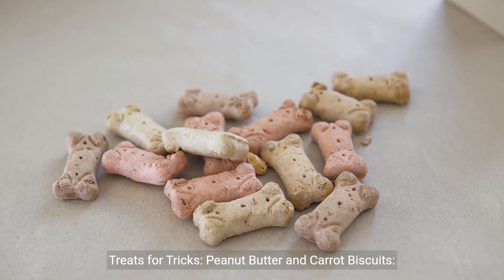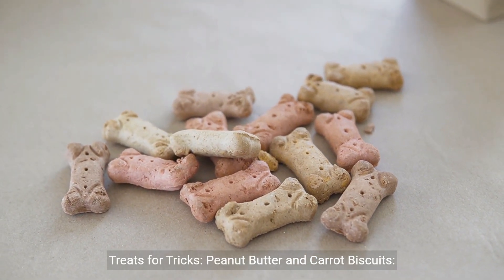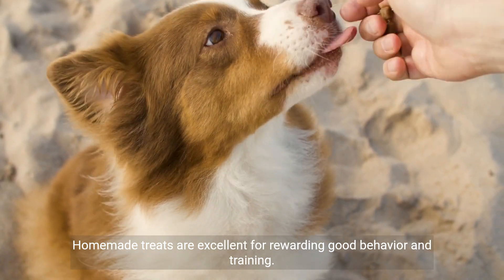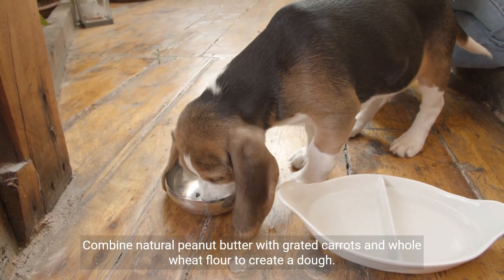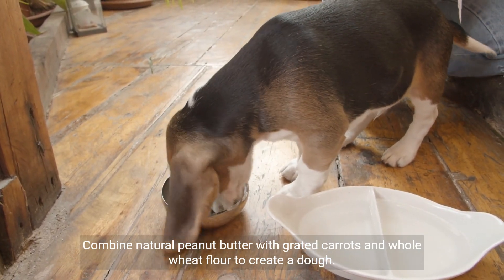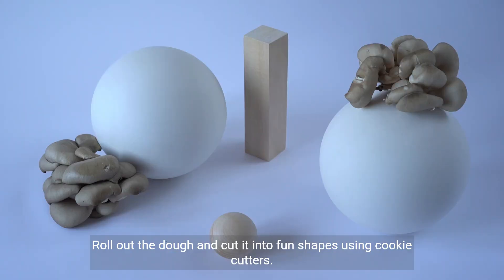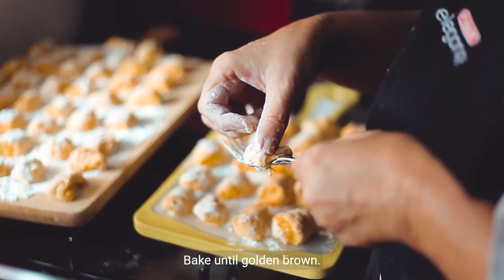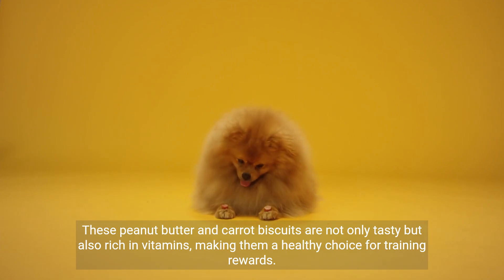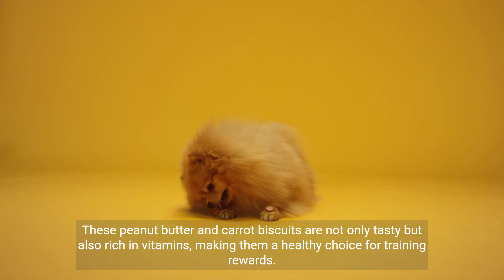Treats for tricks — peanut butter and carrot biscuits: homemade treats are excellent for rewarding good behavior and training. Combine natural peanut butter with grated carrots and whole wheat flour to create a dough. Roll out the dough and cut it into fun shapes using cookie cutters, then bake until golden brown. These peanut butter and carrot biscuits are not only tasty but also rich in vitamins, making them a healthy choice for training rewards.